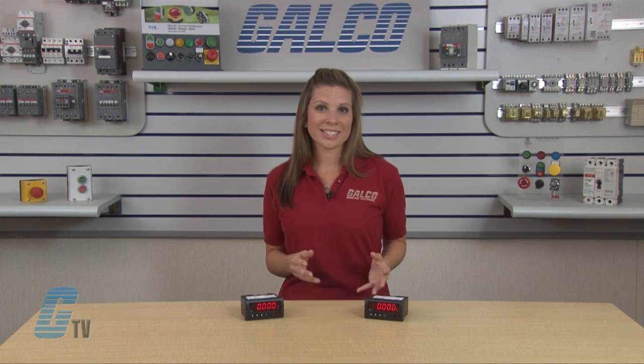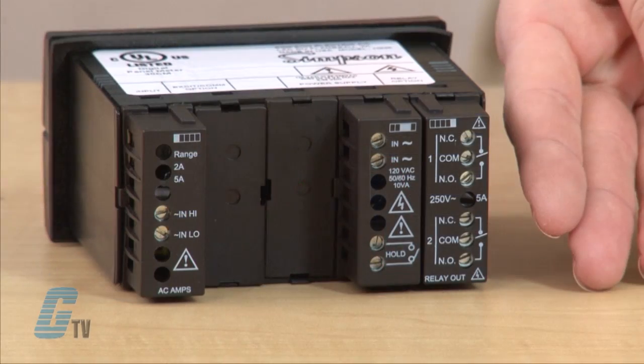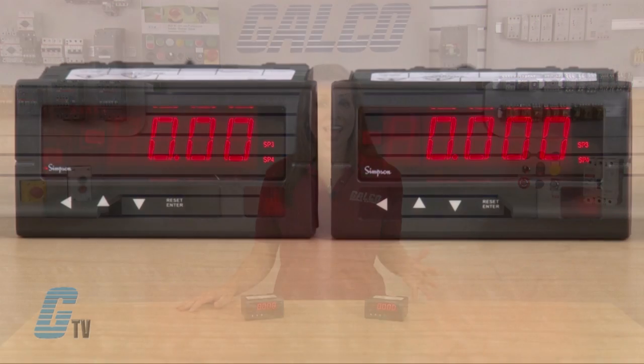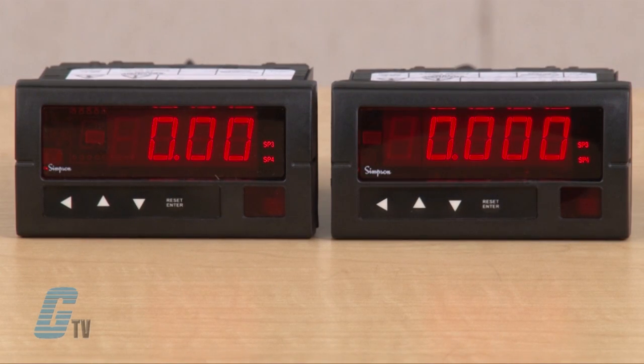The Hawk 3 Series can come with optional 1, 2, or 4 five-amp relay modules. The digital panel meters have a 7 segment LED display and are available in 3 and a half or 4 and a half digital display models.